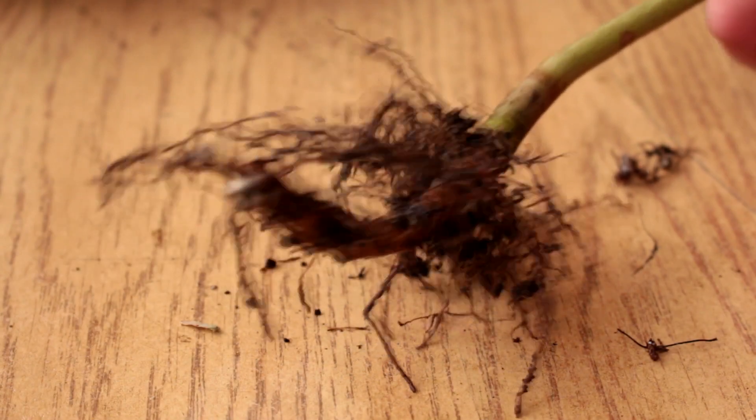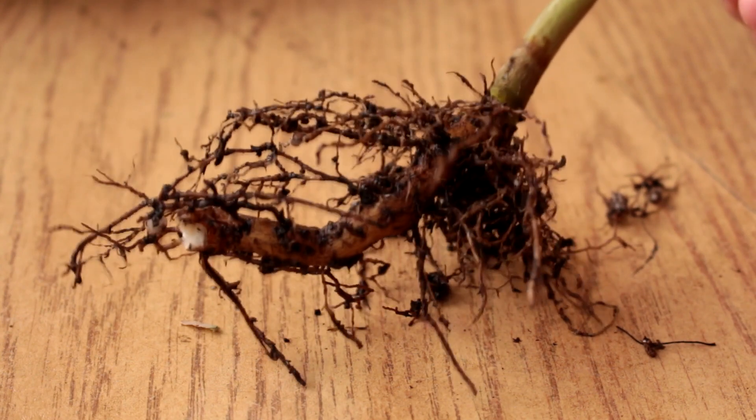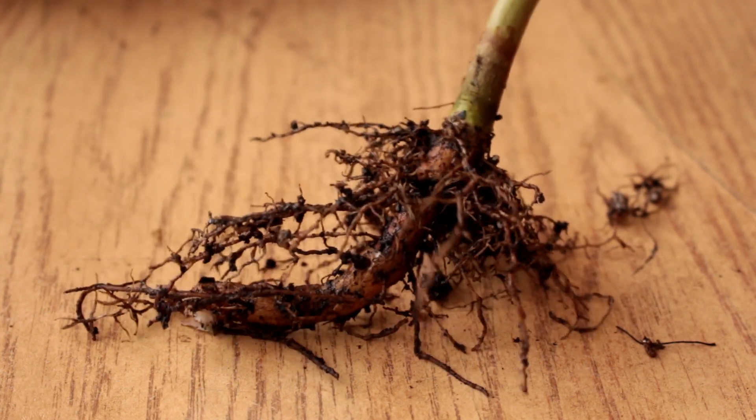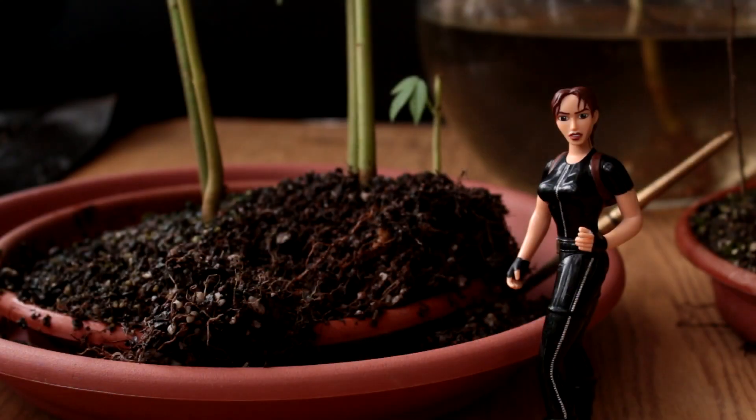Here are the roots from the first tree I removed. The tree had a thick taproot which broke off during removal. All of this taproot will be removed so it won't be a problem. I'll continue separating all the trees, and when done I'll be back to show you the roots that need to be pruned.